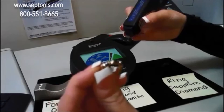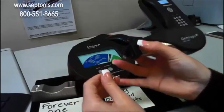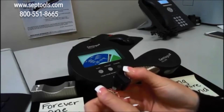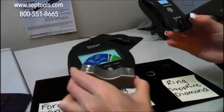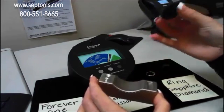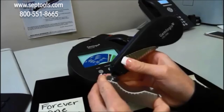I'll show you how the tester works with the sapphire and diamond ring. You want to make sure the SEAL1 is facing the Pistachio. As you can see, the dial moves to the sapphire range. The diamond moves to the diamond range. Now I'll test the Forever One moissanite — and the Forever One moissanite moves to the moissanite range. That noise you heard was me hitting the metal. So again, here's the Forever One moissanite — the moissanite section is that brown section — and there you go, the dial goes to moissanite.